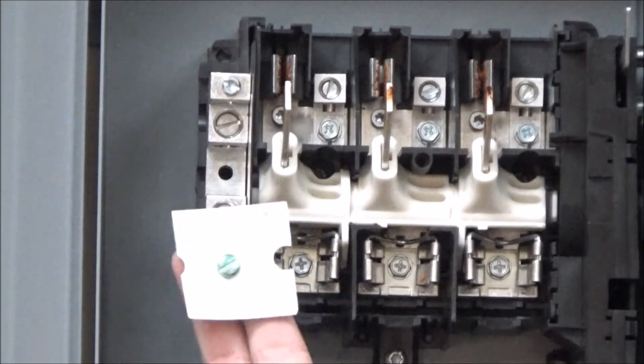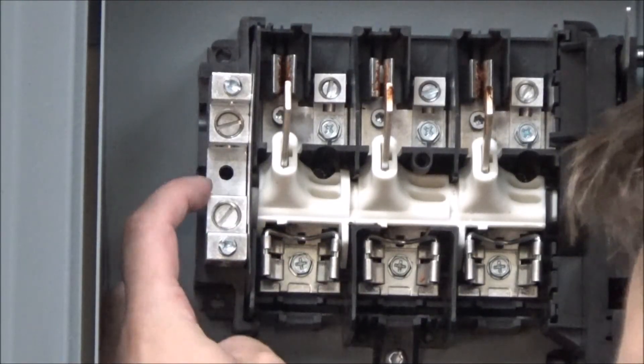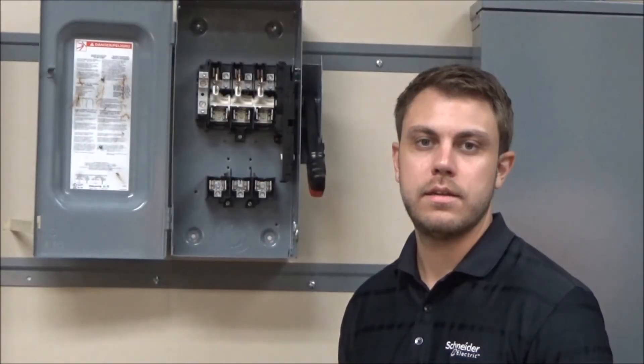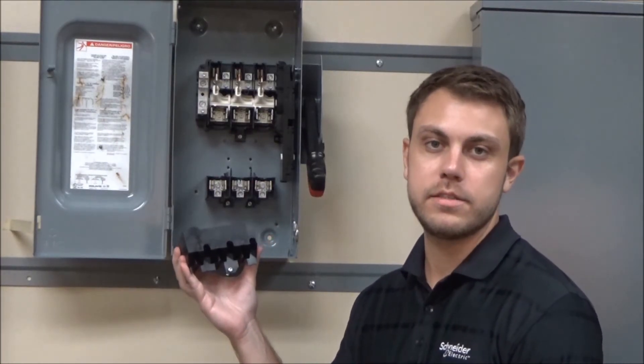This kit also comes with a green bonding screw. If your application is service entrance, you will install the green bonding screw in the green bonding screw hole. After you have installed the solid neutral assembly, you can then reinstall the arc suppressor, thus completing your installation.